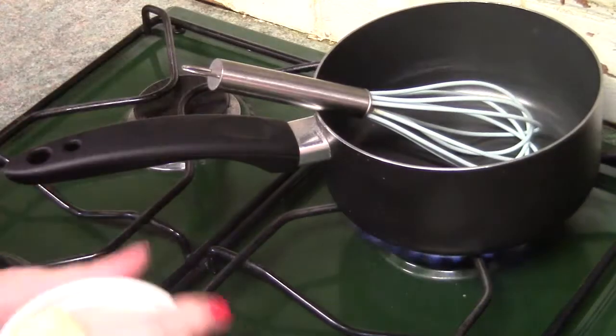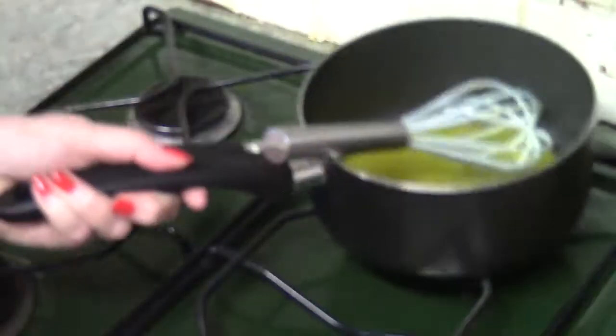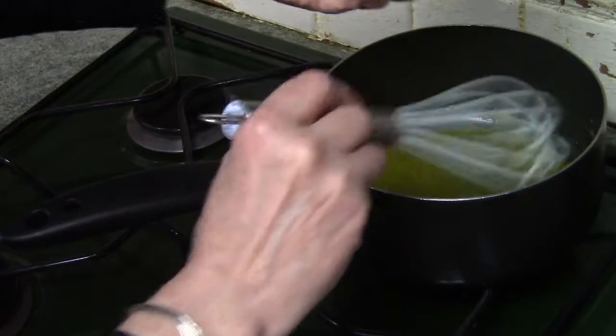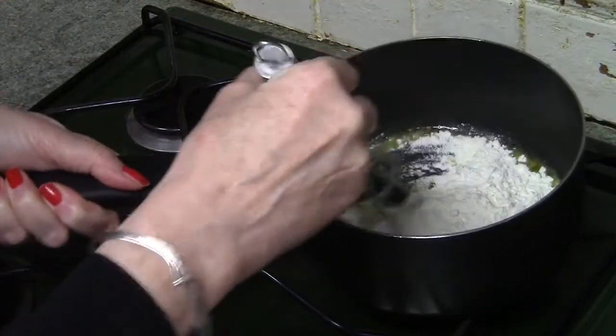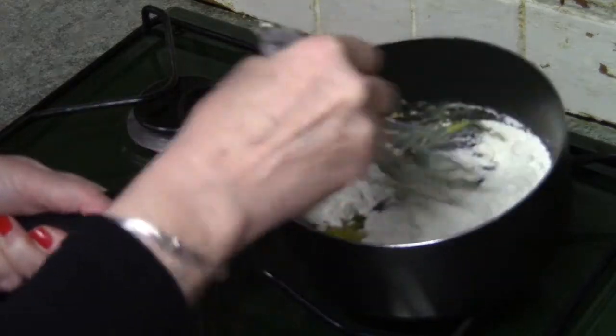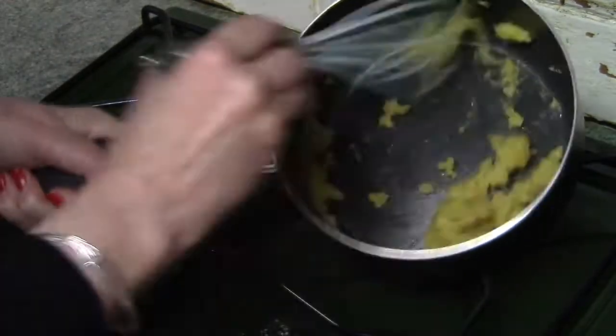Begin by melting the butter. Once it's melted, remove the pan from the heat and add the flour. Using a whisk, stir in the flour until it's all combined, making sure you have no lumps. It's quite straightforward — just use a sideways movement with the whisk to beat the flour and melted butter together.